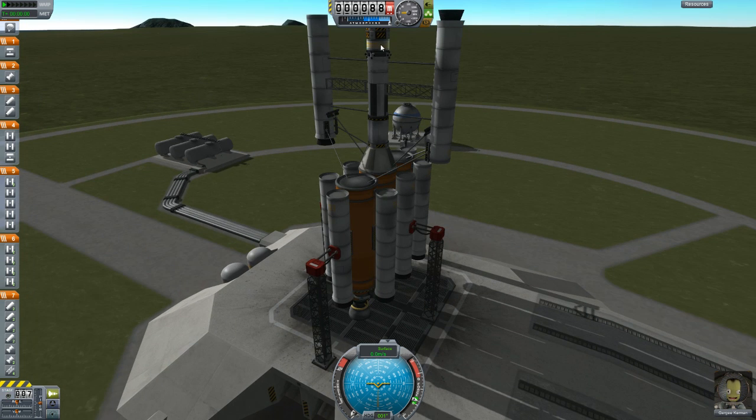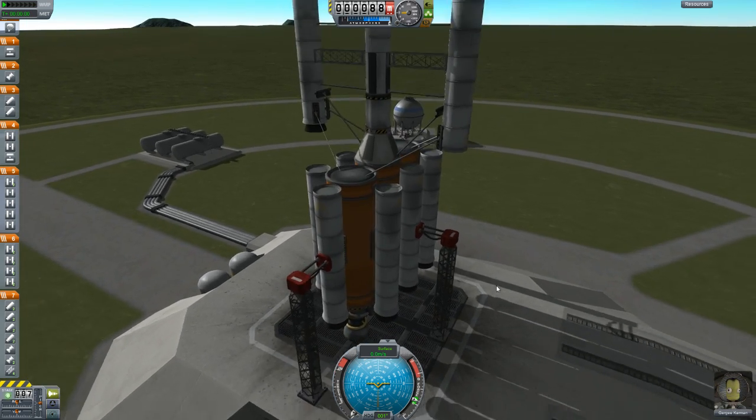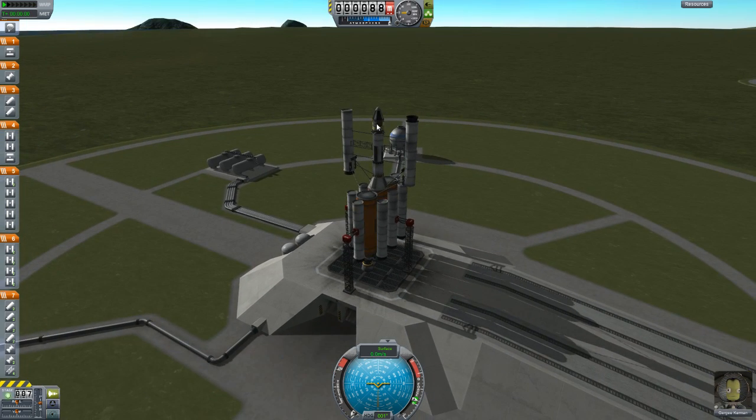I've also added a SAS module, which supposedly you don't need anymore. I wanted to look at the top here — there's an SAS module here, which supposedly you don't need. But I also added an RCS tank and RCS thrusters, so that once we get into orbit, hopefully we can fiddle with them.